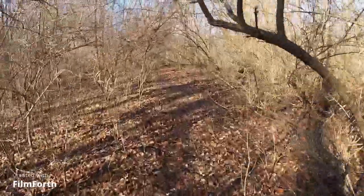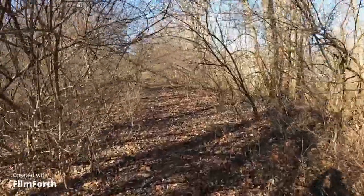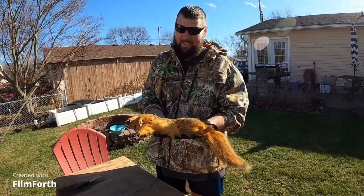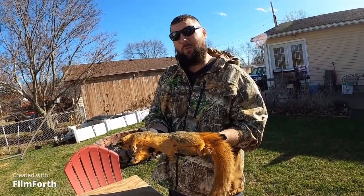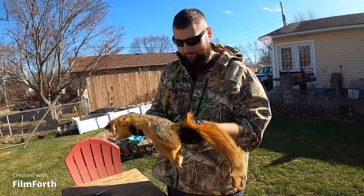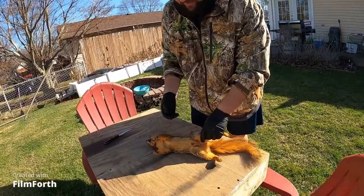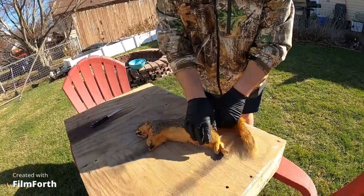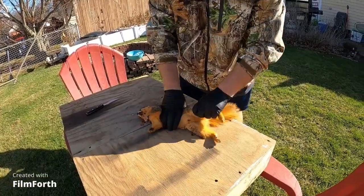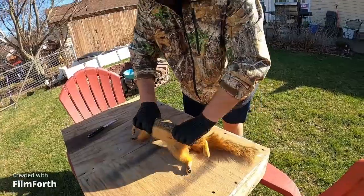Still trying, and these things are like shut down today. Well unfortunately I only seen the one squirrel today, but at least the one squirrel I did see I got. It's a fox squirrel — if you can't tell, if you're from somewhere else where you don't have them, it's not your typical gray.